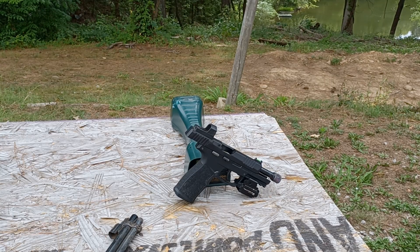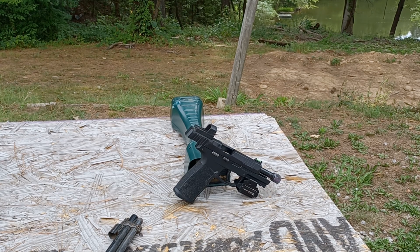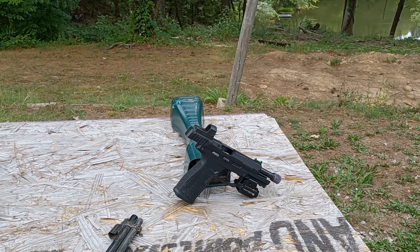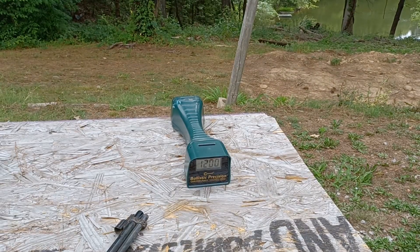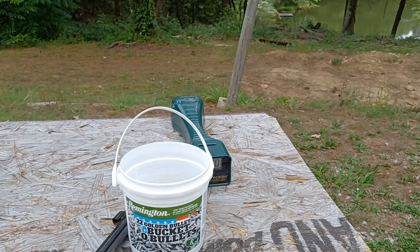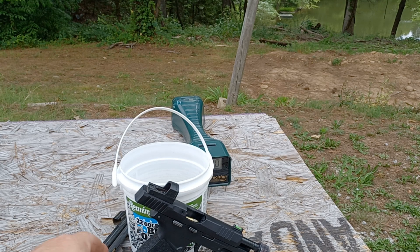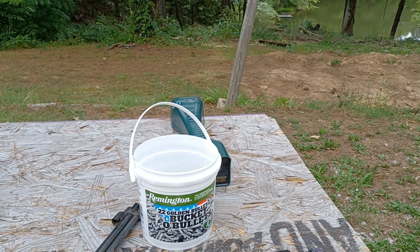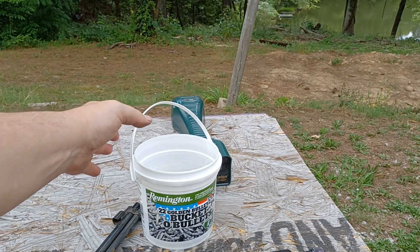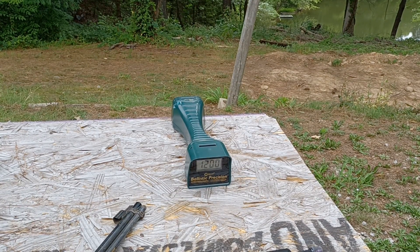Hello YouTube, I hope you folks are all having a good day. Everything's going great out here on the homestead. Got my buddy the farmer with me. We're going to do a quick chrono test today. We have some Remington Golden Bullet bulk pack ammo — this comes in a 1400 round bucket, very inexpensive. They sell it at Walmart; I think it was about $78 with tax for 1400 rounds.